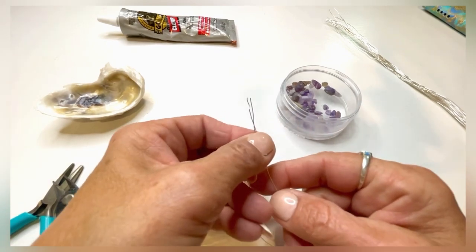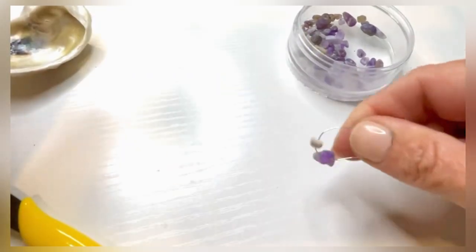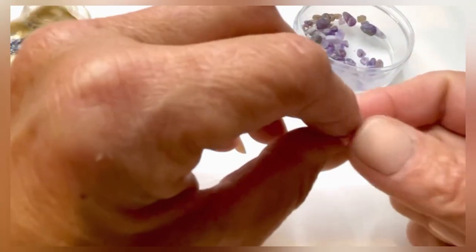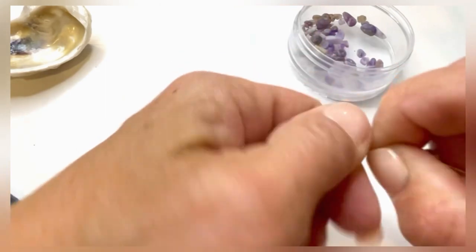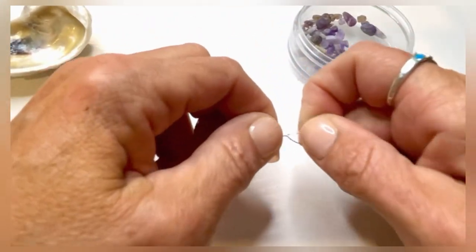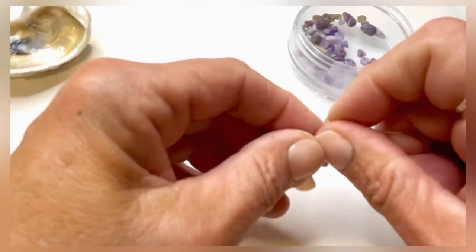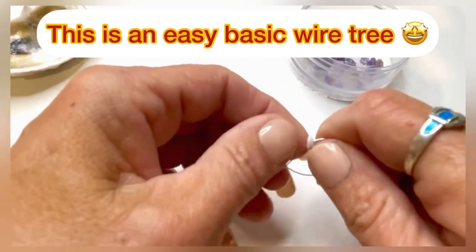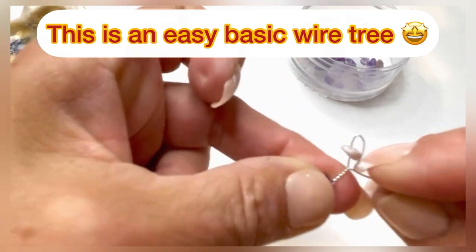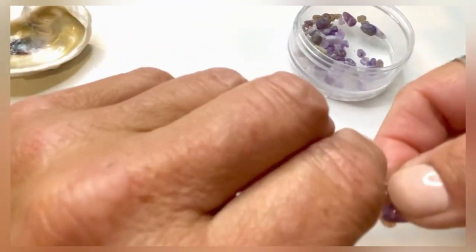Meet your strands right there at the middle, have your gemstones fall right through the middle of the wire. Grab one of them in the middle and twist five times, then spread that apart. Grab this gemstone and bend the wire so it meets like that, and twist that five times.